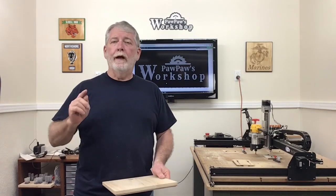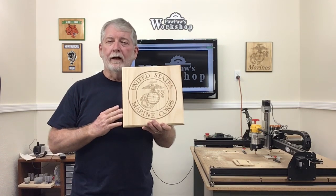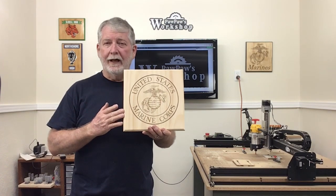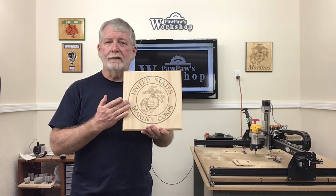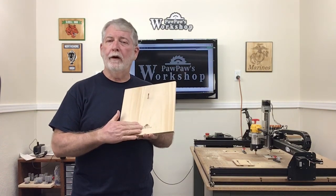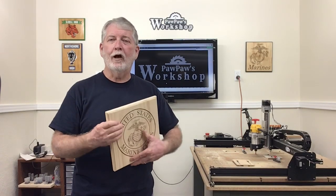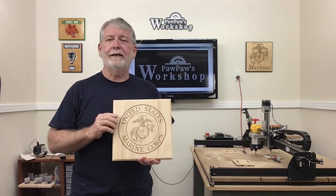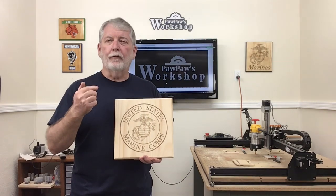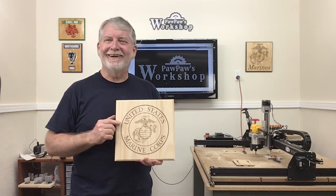Hi, welcome to Paw Paw's Workshop. Well, it's finally done. I have completed the final logo of my set of five. The Marine Corps was the last one that I had completed. And of course, I put the logo on the back with the keyhole slot. So I want to show you how I did all of this today and how easy it is to switch from engraving to carving. Let's get started.